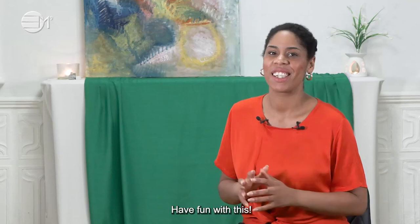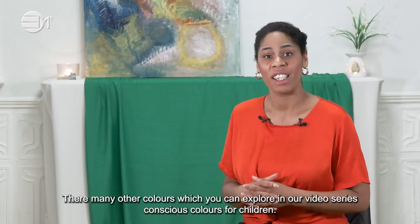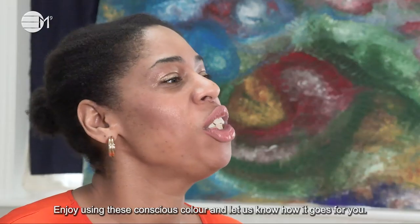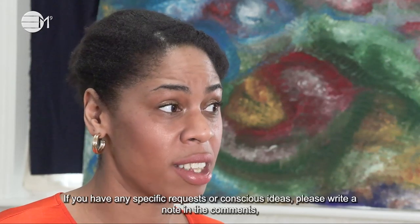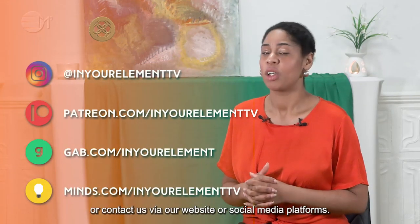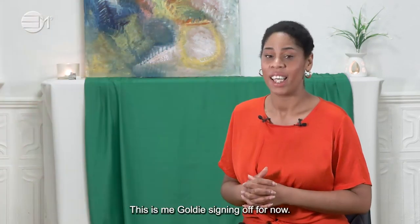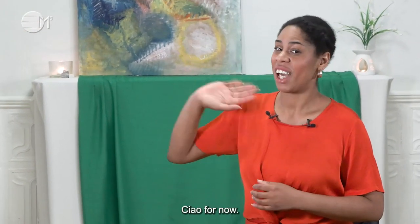Have fun with this! There are many other colours which you can explore in our video series Conscious Colours for Children. Enjoy using this conscious colour and let us know how it goes for you. If you have any specific requests or conscious ideas, please write a note in the comments or contact us via our website or social media platforms. This is me, Goldie, signing off for now. Ciao for now!